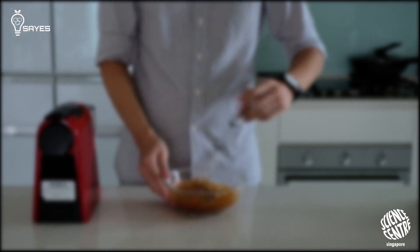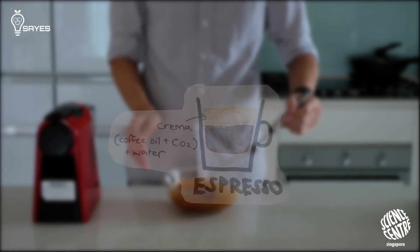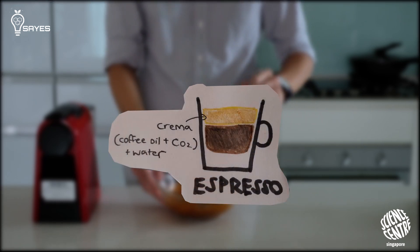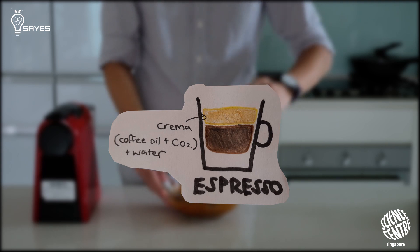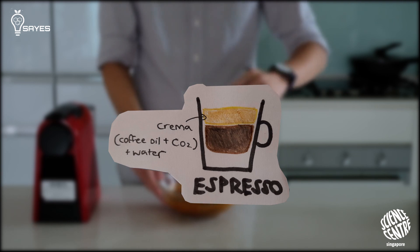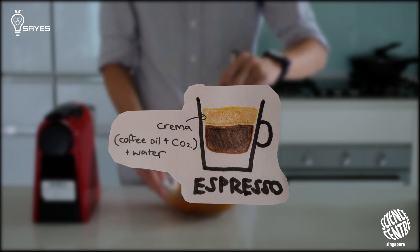Coffee oil is also the reason for why you see a layer of crema on espresso. Because when you pour an espresso shot, you're adding hot water to coffee grounds at very high pressure. Crema is actually a mix of coffee oil, water, and carbon dioxide that is present in the coffee grounds.